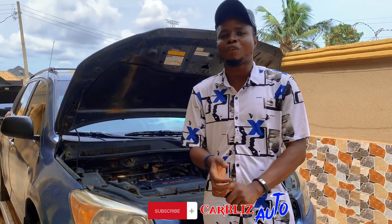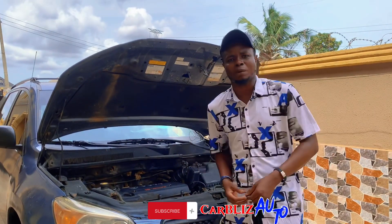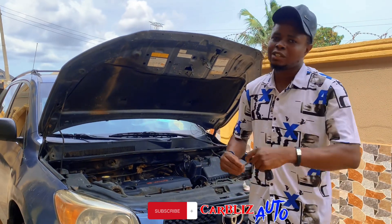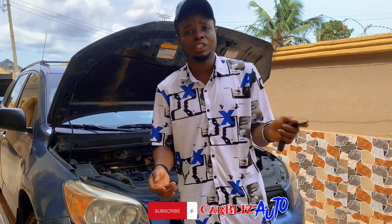Our Instagram page is also there — Car Blizz Auto. Please follow us, watch our videos, and share them. Let me hear your comments and your personal experience on this topic or other videos we upload on our different channels. Thank you very much, see you in my next video.